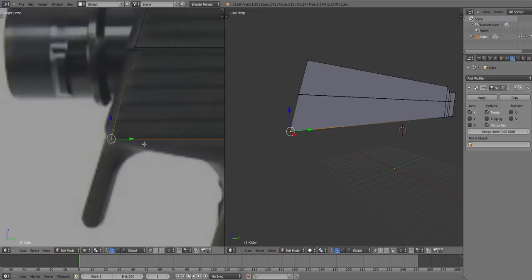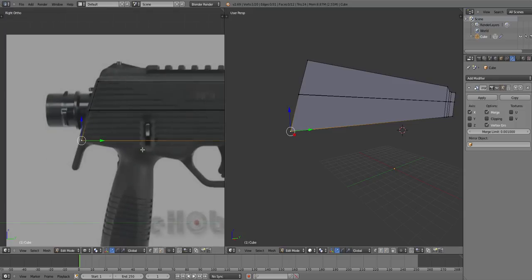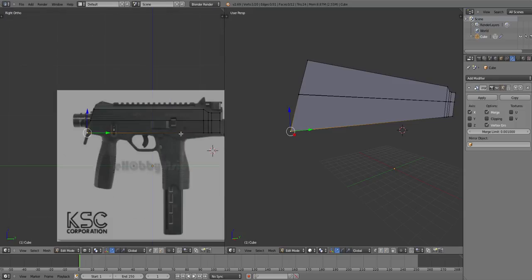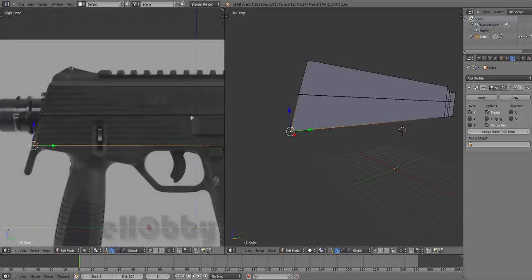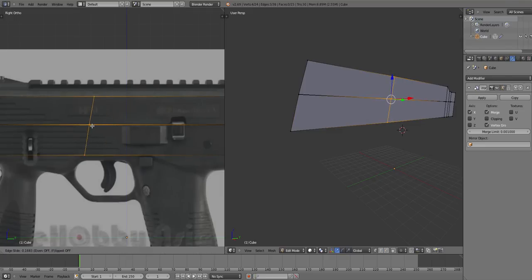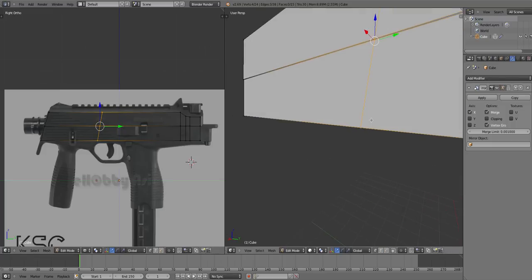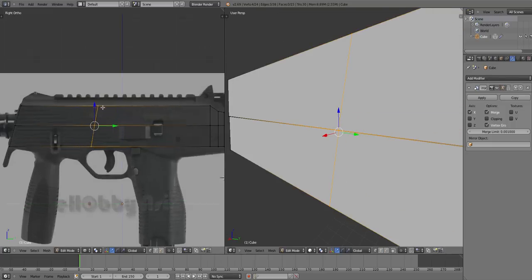So now you want to go to the middle bit here and press Ctrl+R, and you should get this pink line which is an edge loop. Pretty much what it does is just add a line of vertices — you can see what it does.